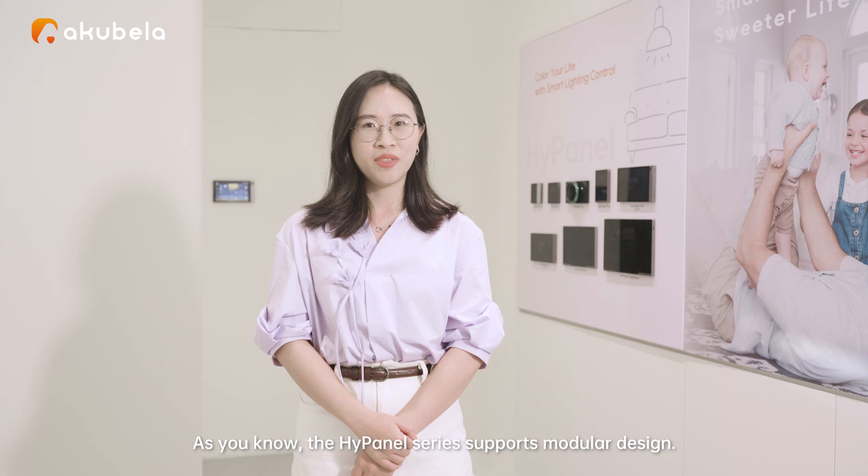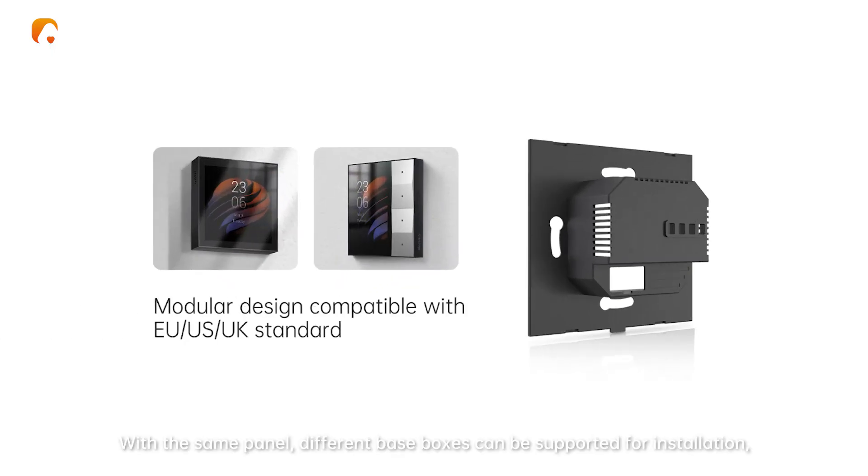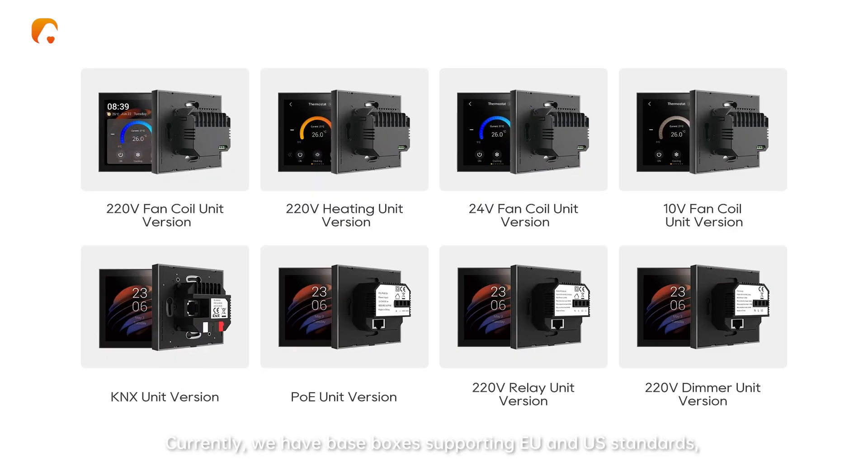As you know, the high panel serials support modular design. With the same panel, different base boxes can be supported for installation, and similarly, one base box can accommodate multi-pile panels. Currently, we have base boxes supporting European and US standards.